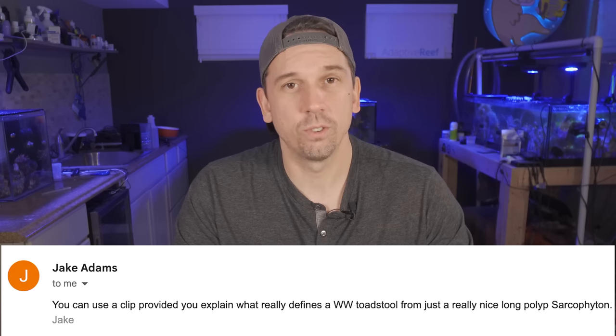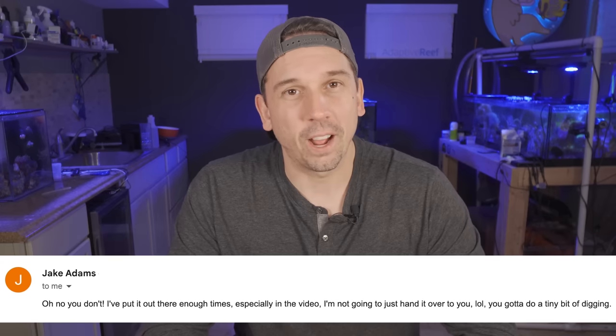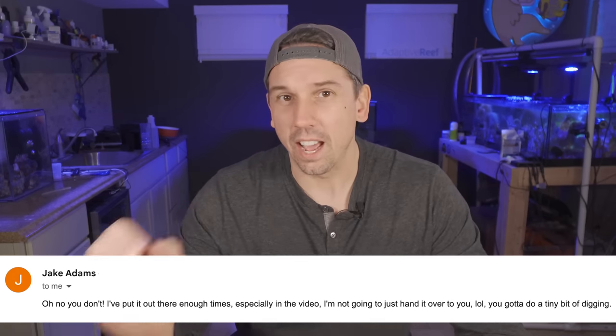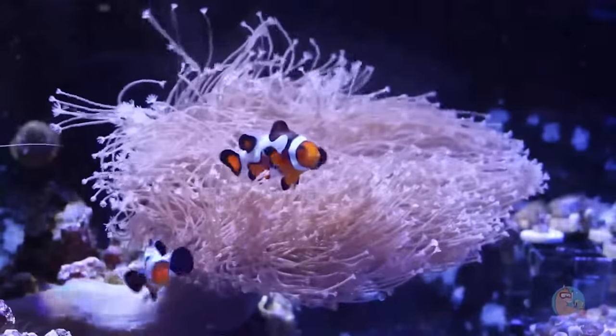I remember contacting Jake about this coral, and in true Jake Adams form, he was like, do you know that you actually have a true Weeping Willow Sarcophyton? I said I don't know — what are some of the characteristics? And he said, I'm going to let you figure that out for yourself. So I did an entire video comparing what I had to the characteristics of what he had. And if you've seen that video I did a couple years ago, you know that I had all of the characteristics except for one.